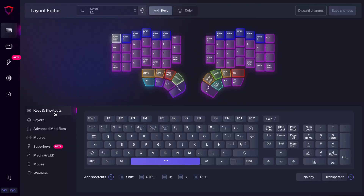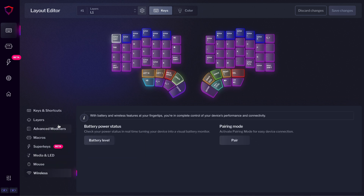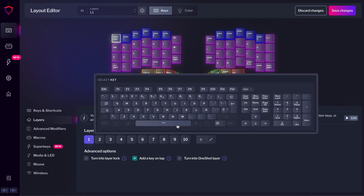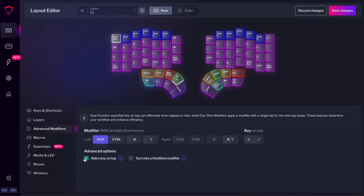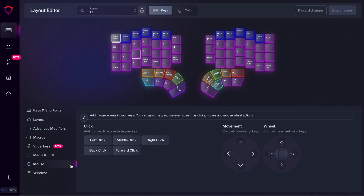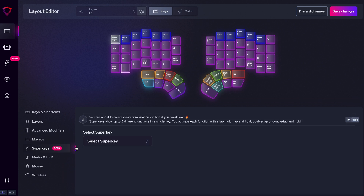We've moved other features to the side menu, giving us more room to make it easier to configure and explain how each feature works. In the Layers menu, you can assign Layer Shifts and turn them into Layer Lock, One-Shot Layers, or add a key on tap. In the Advanced Modifiers menu, you can configure One-Shot Modifiers and add a key on tap for that modifier. The rest are pretty self-explanatory — you can assign macros, super keys, media keys, mouse keys, and wireless functions. Most of these features, like Layers, Mouse, and Wireless, were already under drop-down menus in the Single View, so configuring them still requires the same number of clicks for advanced users. Other features like macros and super keys require an additional click, but we're working on improving that.